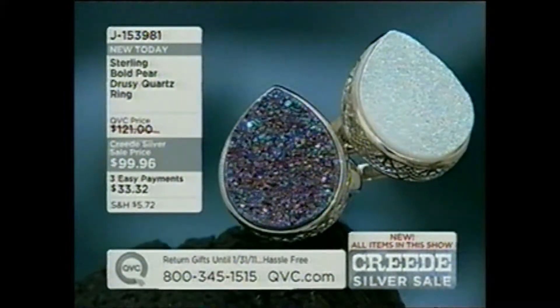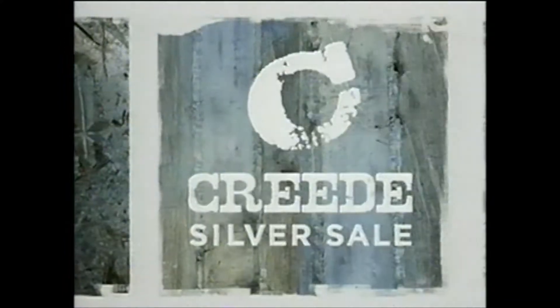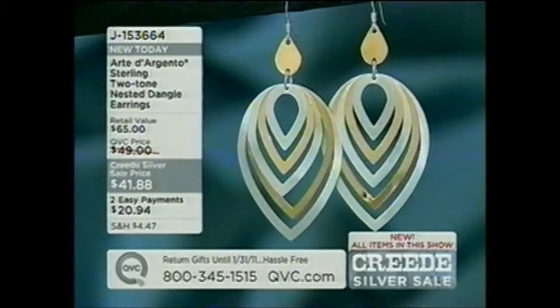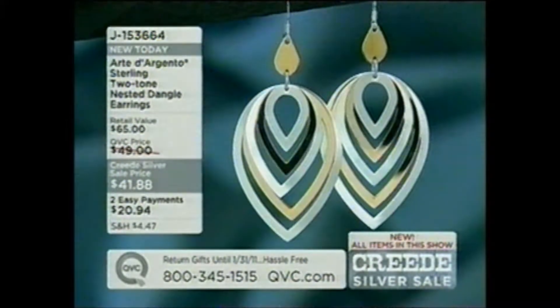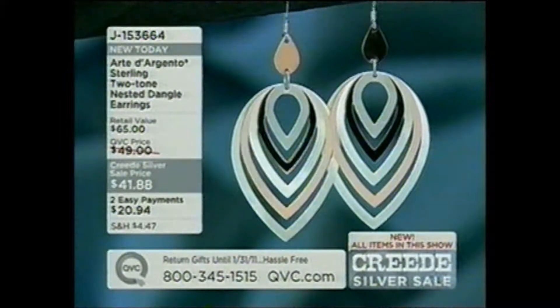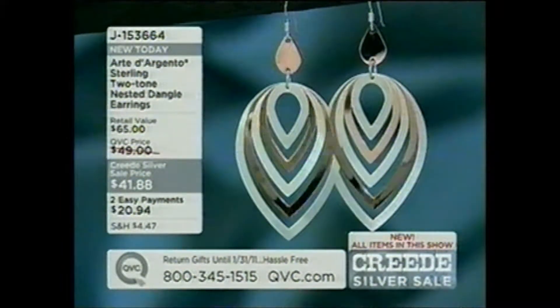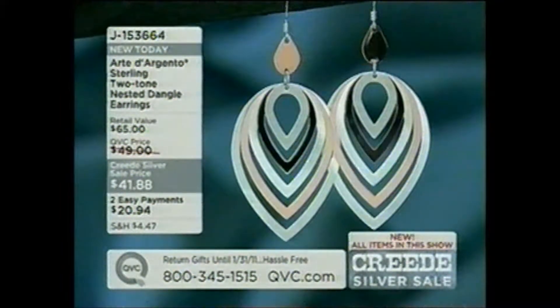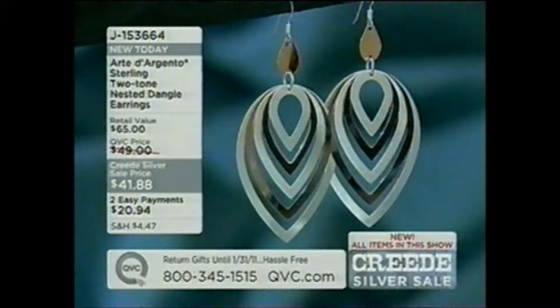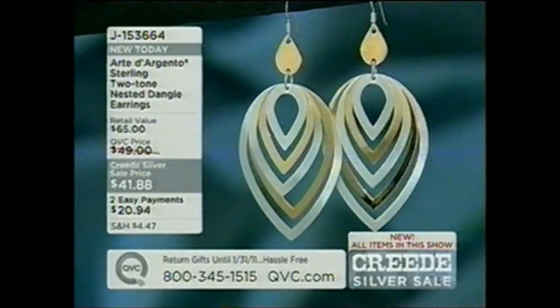Grab that one quickly because we don't have many left — only sizes 6 and 11 remaining. Still to come: sterling silver two-tone nested dangle earrings at two payments of $20 and change, J153664. These are sterling silver with 18 karat yellow gold or rose gold — two options at two payments of under a dollar a day. Very popular — those are coming up a little bit later.